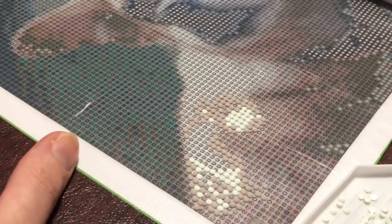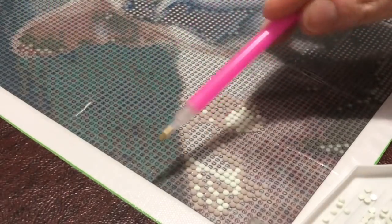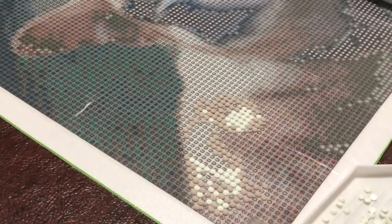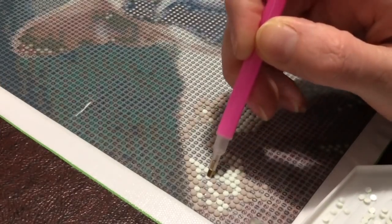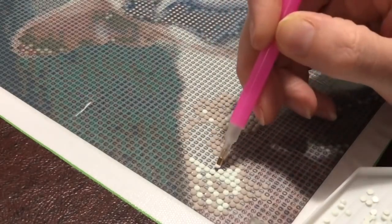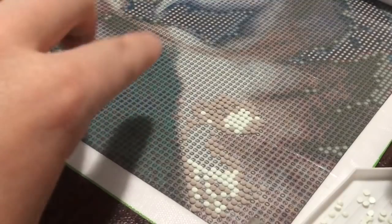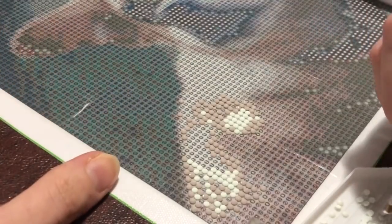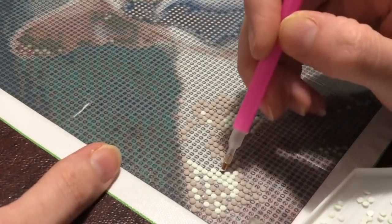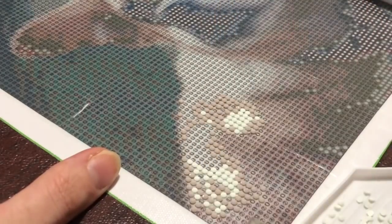That light pad is going to be really helpful. I was talking about starting on the other side, but then I started on this one so I can start with the dog. I was also considering starting up in the corner doing these greens down here — green is my favorite color, so I was really attracted to doing the greens, but I just couldn't see them. I can't see those symbols that well. For nighttime drilling, these lighter symbols are going to be my friend.